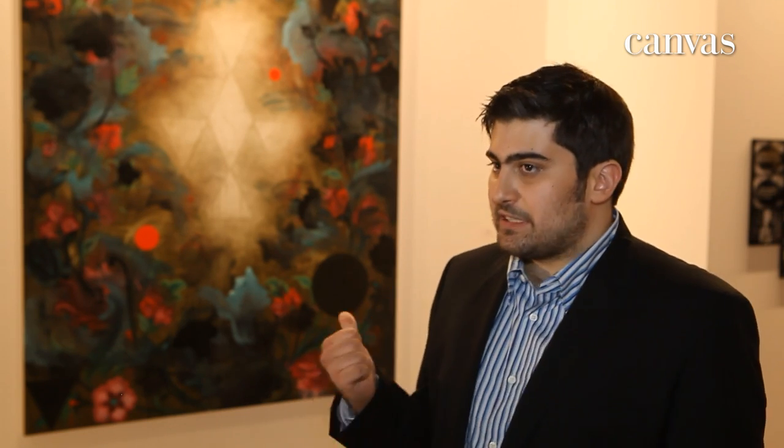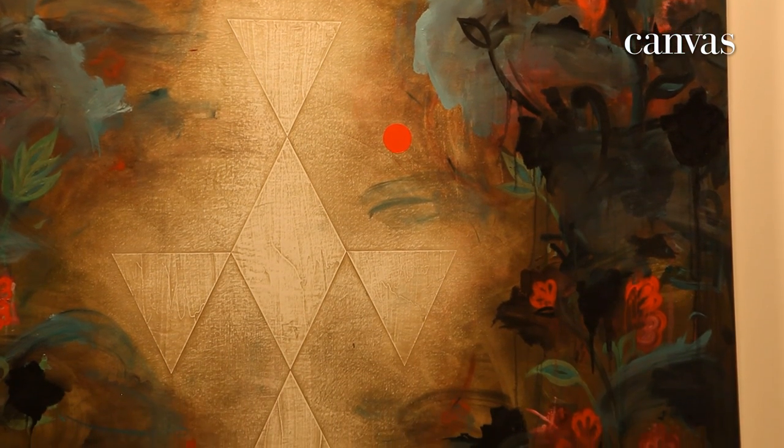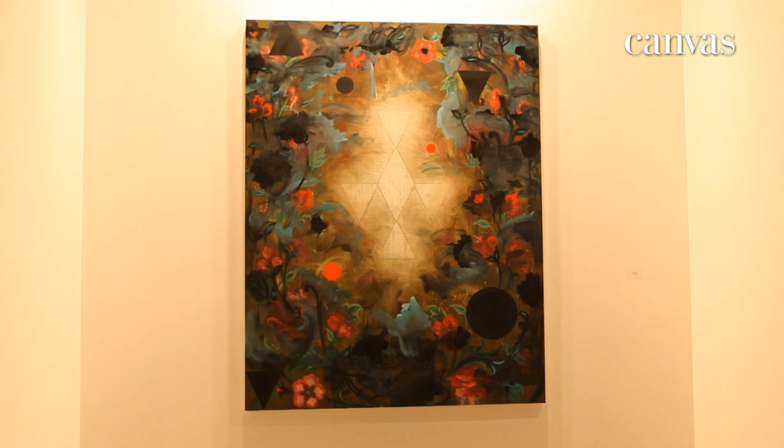Another interesting thing about this specific piece is that the middle — where those patterns are — was actually shaved down, sanded down, and this cool light resonates from the center of the piece, which is unbelievable. I don't know how he does it; it's a really cool aspect.